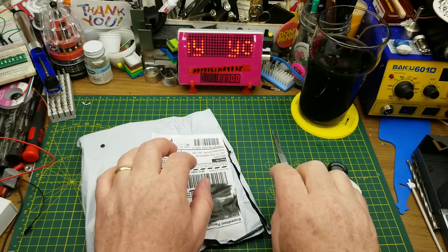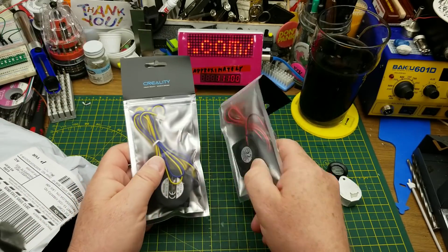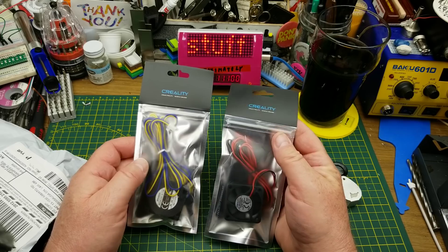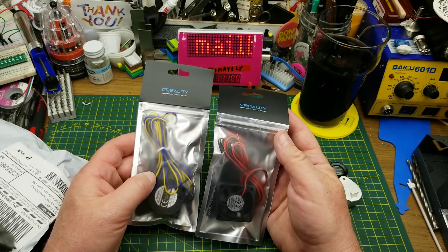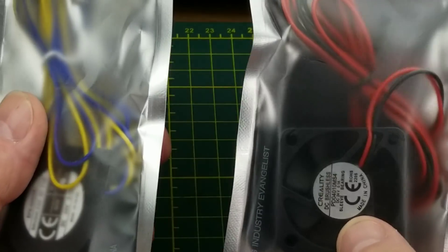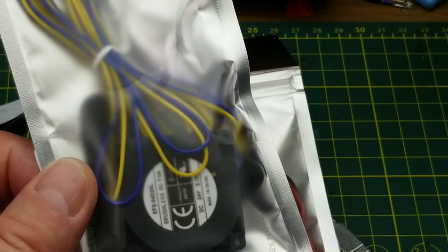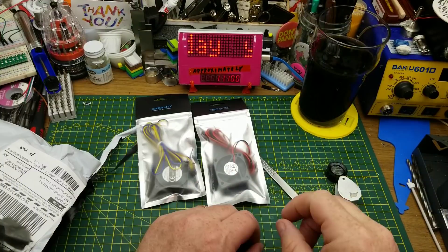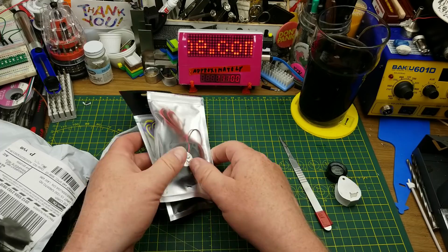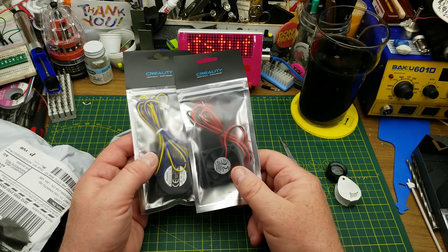Oh — actual Creality-branded 3D printer fans! In the last mailbag I also got a set of fans but they were third-party knockoffs. These ones are the real thing, and they are both 24 volts because that's what my printer wants, and they are the right size this time. One is a standard fan and one is the little squirrel cage blower that blows out the side. Now I have spare parts for when — not if, but when — the fans on my printer die. I figured while I was ordering I might as well try a couple of different brands.